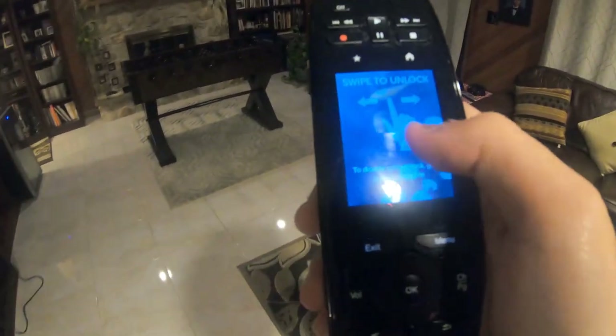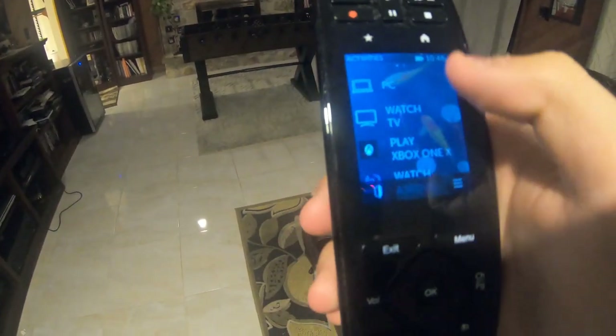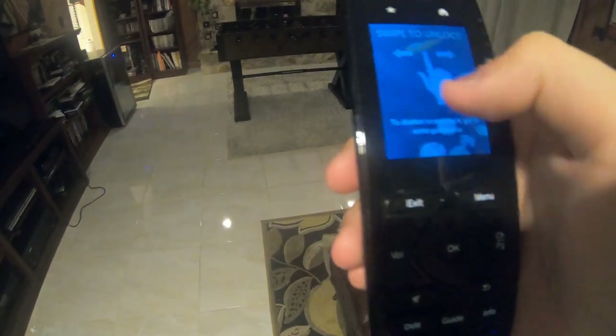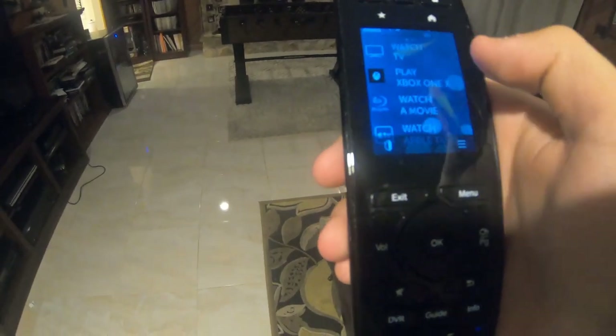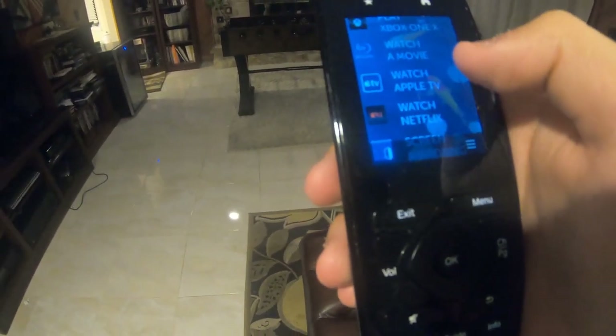So pretty much to turn the entire system on, I just swipe open the screen and I can click — I have certain activities here. So I have the PC, which is the desktop computer upstairs, Watch TV to turn on the cable box, Xbox One, I can watch a movie with the Blu-ray player, and I can watch Netflix on my Apple TV.